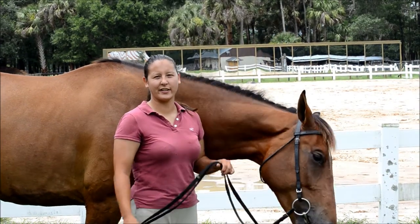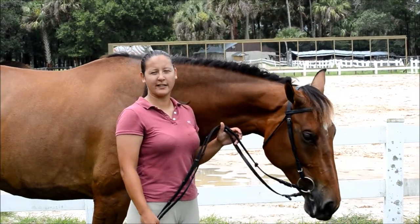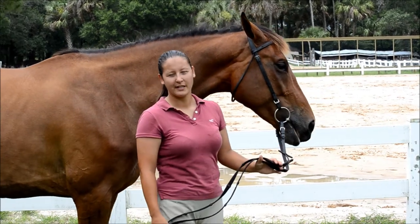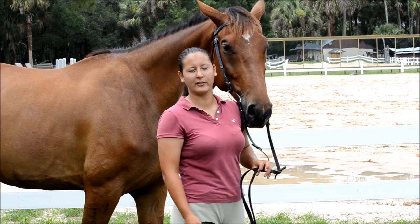Next, we're going to take into consideration the position at which you're going to be taking these shots. Ideally, you want to be at a perpendicular angle to the horse's shoulder in order to elongate the neck as best as possible. You also want to make sure that you're positioned in such a way that the face is captured in a flattering manner.